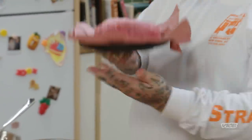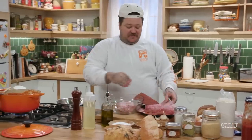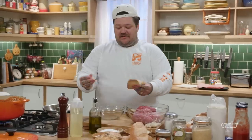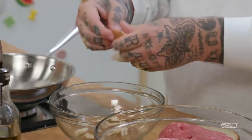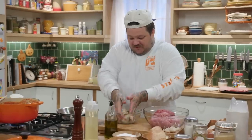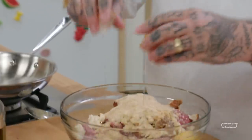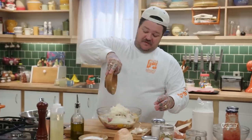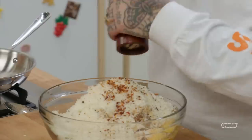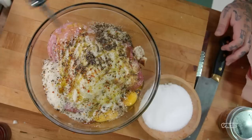Now we got to make the meatballs. This is like the Holy Trinity — if you're making anything, start with beef, veal and pork. About a half a pound, half a pound, half a pound. Then we got day-old white bread — just rip this up and soak it in a little bit of milk. We're going to add half a cup of dried breadcrumbs, three eggs, a cup of parmesan, about a half a cup of pecorino, a big sprinkling of dried chilies, 25 turns of the pepper mill, some salt, and then some olive oil.